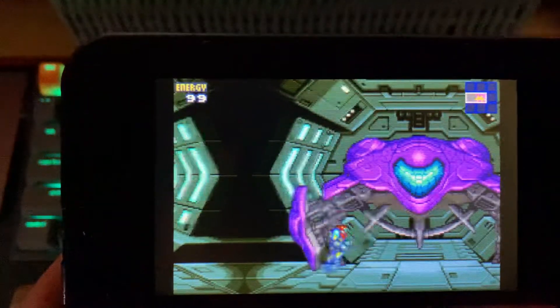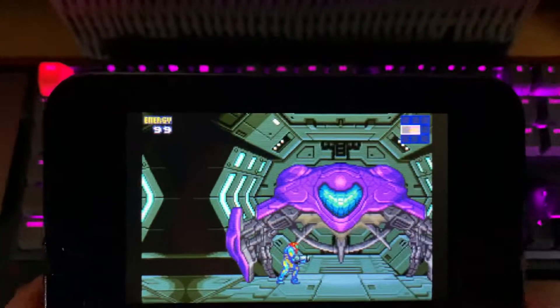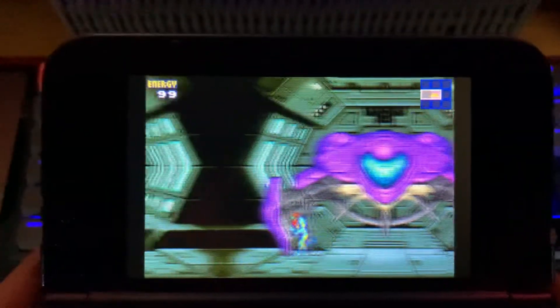I love the pixel art. The D-pad is pretty clicky on the 3DS. It's got a nice comfort grip in terms of playability.